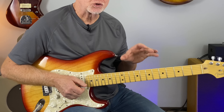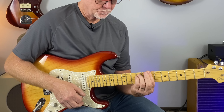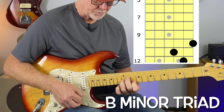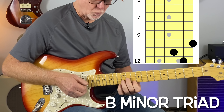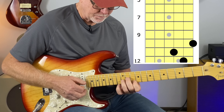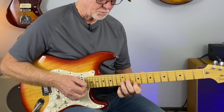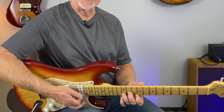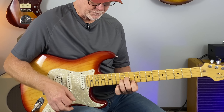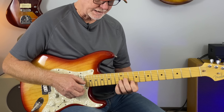Let me show you a few triad shapes to liven this up. For B minor, there's a great triad shape right here. In the demo I just hit the chord, went down a half step, and slid back up. It's better for my thumb to be in the middle of the neck to do this, but do whatever's comfortable. Strike it kind of aggressively, then go back down and back up.